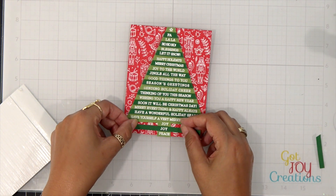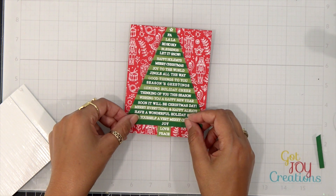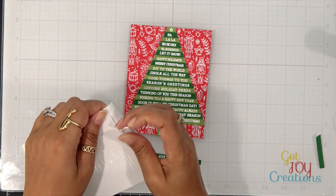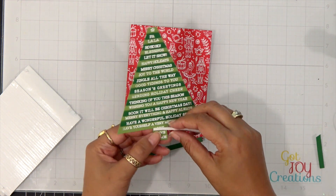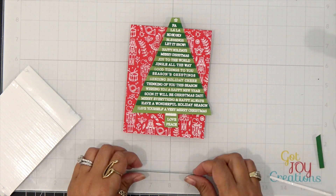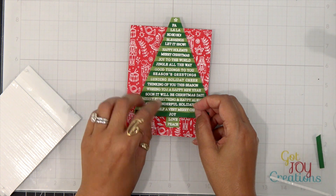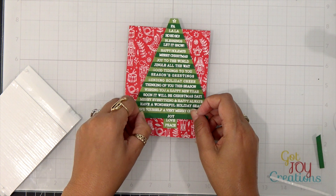Now everything's in place and all I need to do is trim down the excess. I also decided to add just a little bit of green at the bottom to show where the tree stopped and the trunk began. I could have left this and it would have looked just fine, but I went ahead and placed a 'Joy' sentiment right at the bottom on that foam tape. Then I grabbed my scissors and trimmed that off.